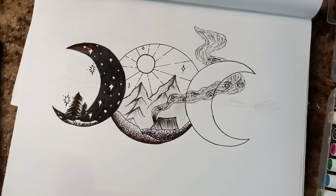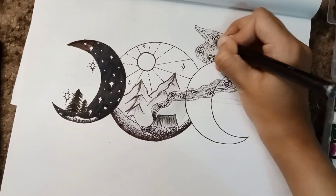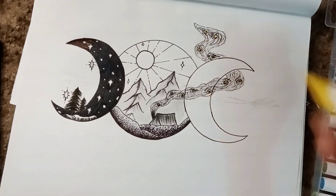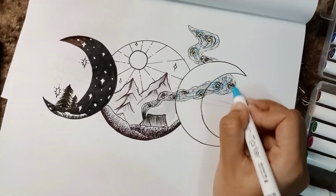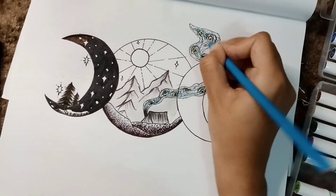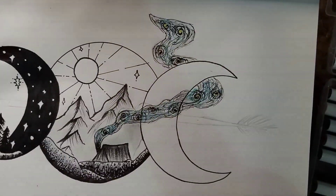So at this point I remembered that I can make it something different because the river didn't look good. Recently I've been liking Van Gogh's Starry Night painting. So I decided to use that as an inspiration and I added yellow and blue color — some blue color.